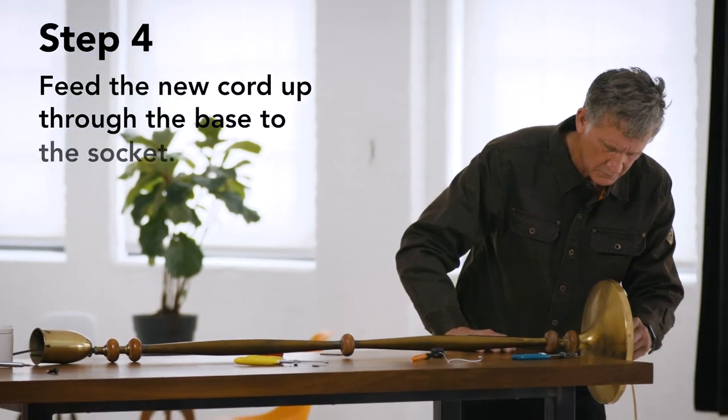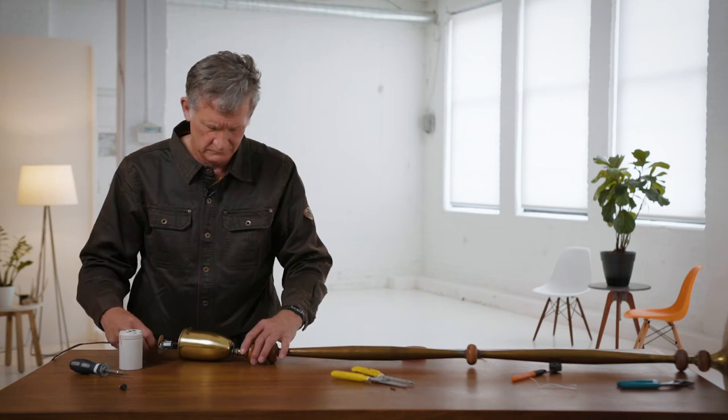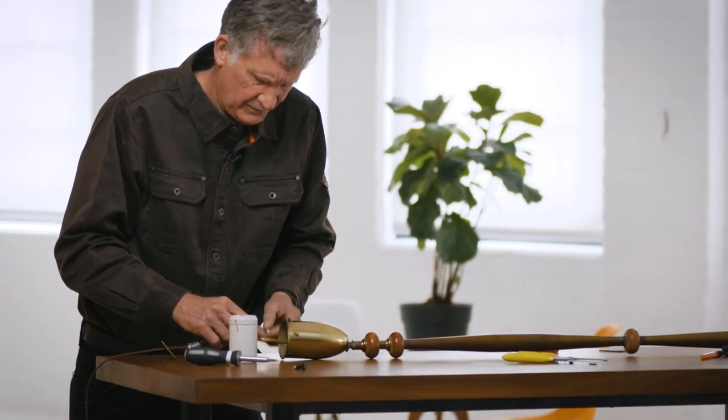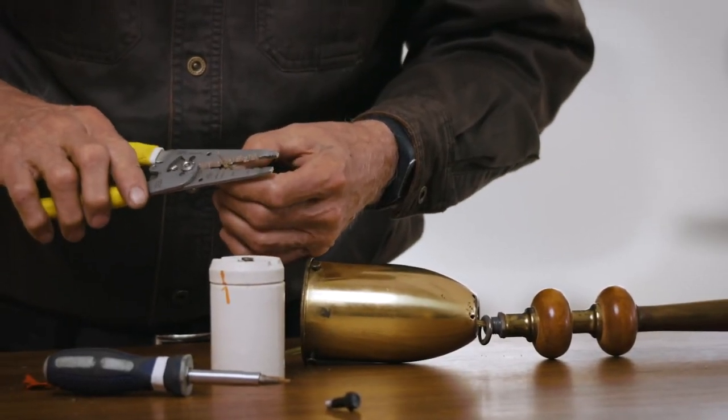I think we're going to be lucky. There we go! Take the tape off. Let me cut this back a little bit.